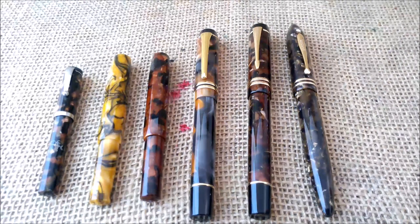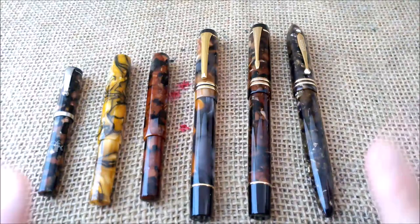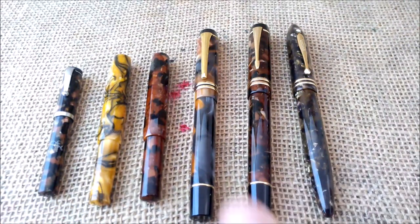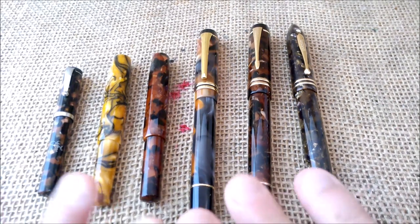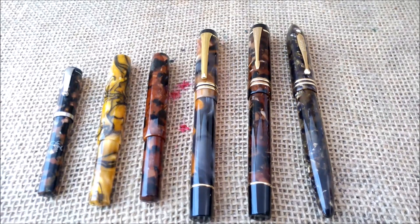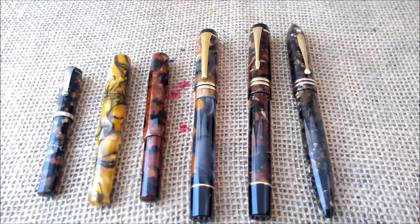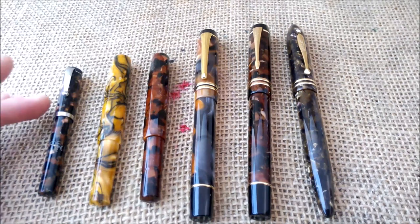Hi, welcome back to our YouTube channel. Today I'm going to show you another video of my collection, and this time I'm going to show you these marbled brown pens. These pens are made of acrylics and different types of resins, and I'm just going to show you how they write as well.